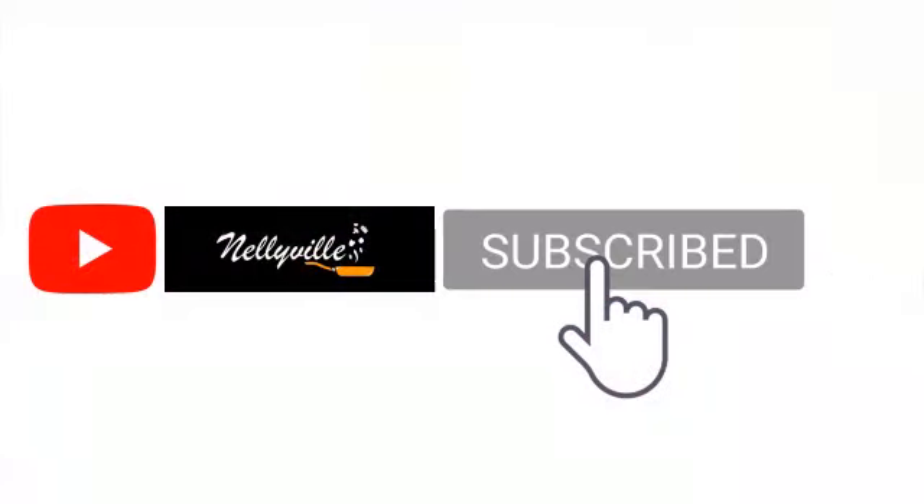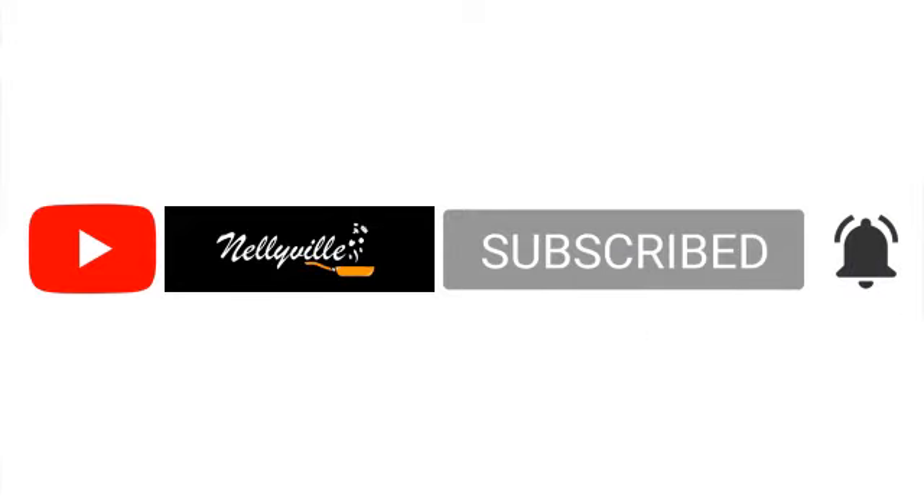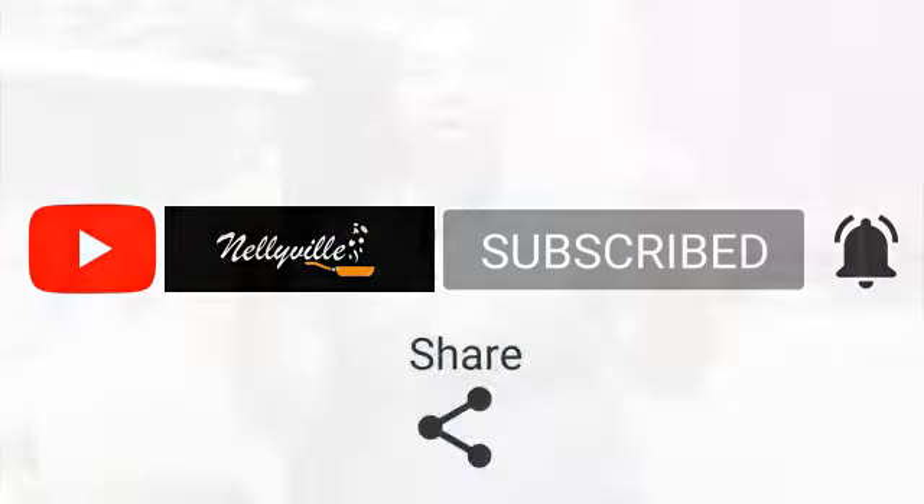In today's video, if you're seeing my face for the very first time, please do consider subscribing — subscription is free. Click the bell button that will pop up immediately; that bell alerts you whenever a new video is uploaded. Please give this video a thumbs up, check out my other videos, and don't forget — sharing is important. Share with your family, your friends, and even your enemy.